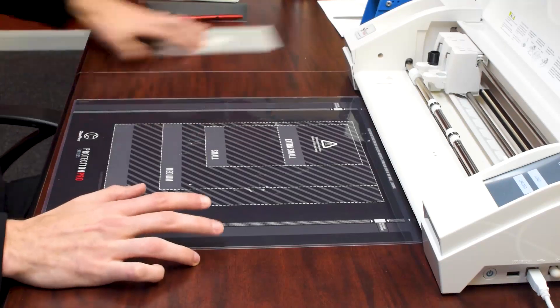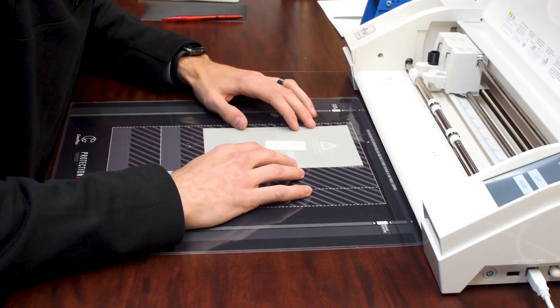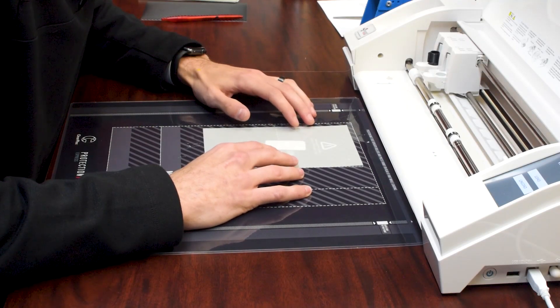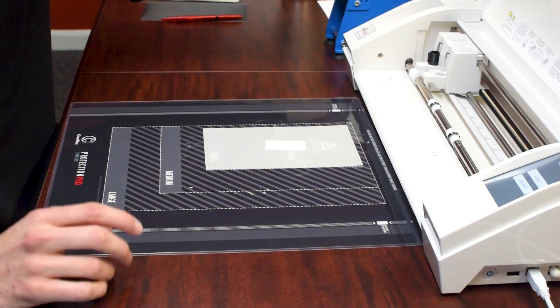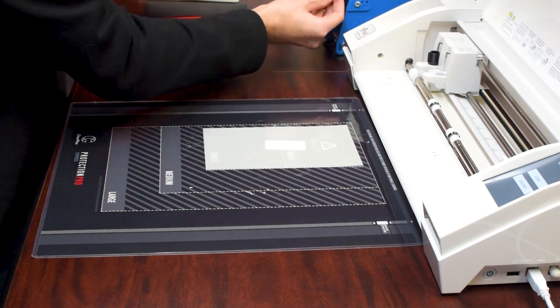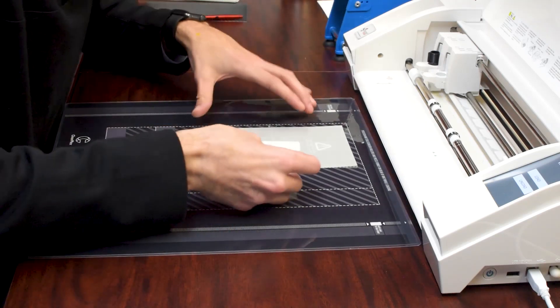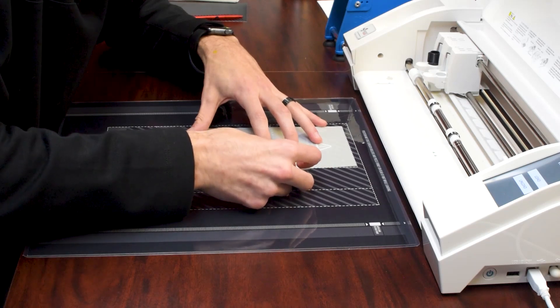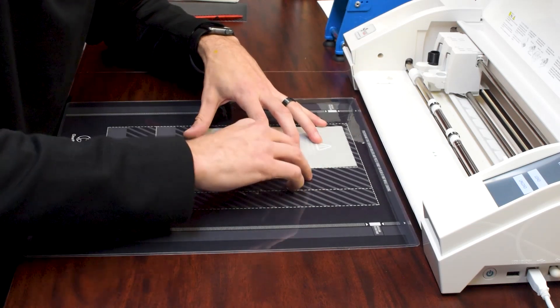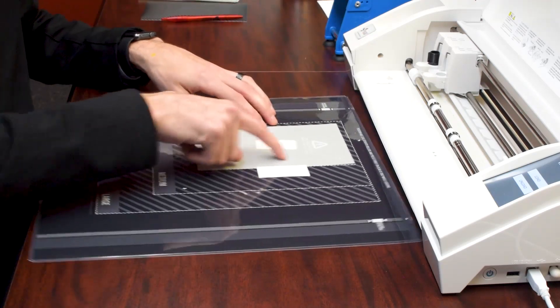I'm going to go ahead and tape this down. We already scanned the barcode. The kit comes with this roll right here — it has 2,000 stickers on it and you can reuse them too. You're basically going to anchor it on all four corners so that way it does not move around. You just want them on the edge, especially if you're doing a Note 8 or a bigger phone because it's going to need more material, so you don't want it overlaying all the way over here.